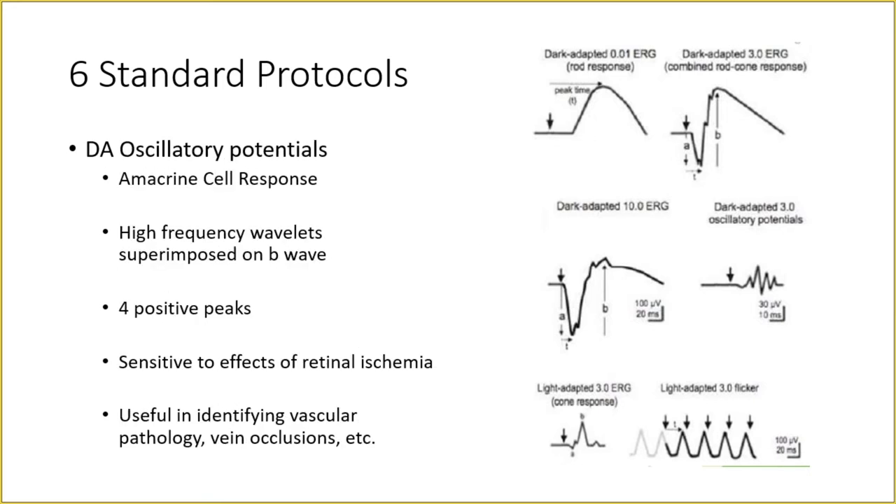The fourth protocol is Dark Adapted Oscillatory Potentials. These are the wavelets on the rise of the B wave from the 3.0 ERG, separated using a filter and presented as oscillatory potentials. Normally, oscillatory potentials will have four positive peaks — the last peak may be slightly smaller than the previous three, which is normal. They are sensitive to effects of retinal ischemia — in conditions with vascular occlusions, these oscillatory potentials are lost.